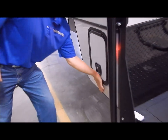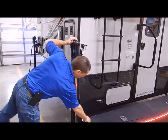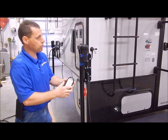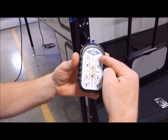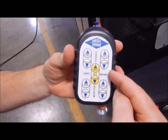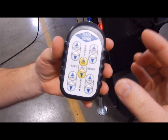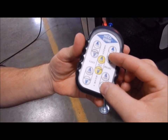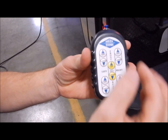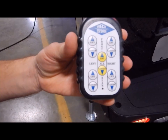This does come with electric jacks. Right here is the remote, so you can run each jack individually or all four together. You have the lift and lower on each jack, front and rear. If you want to raise one side to level it, you hit lift or lower for that side or the front and rear. If you hit the yellow, that would raise all four or lower all four.